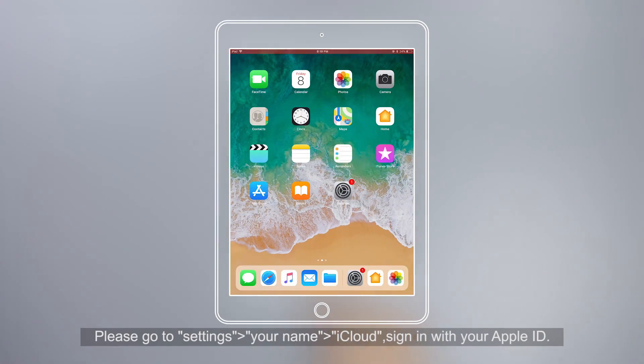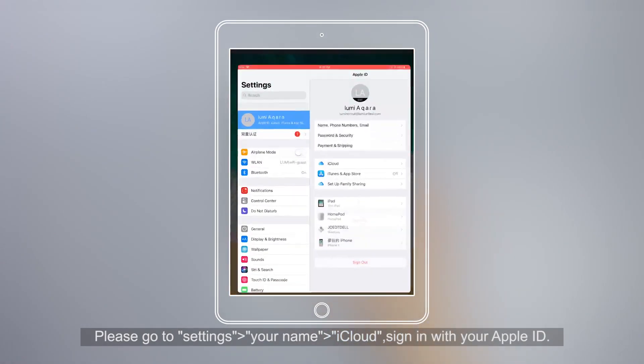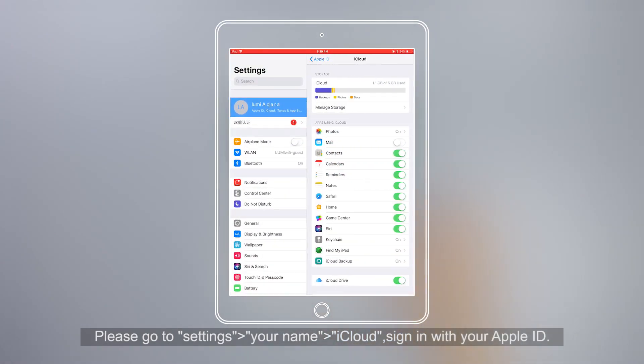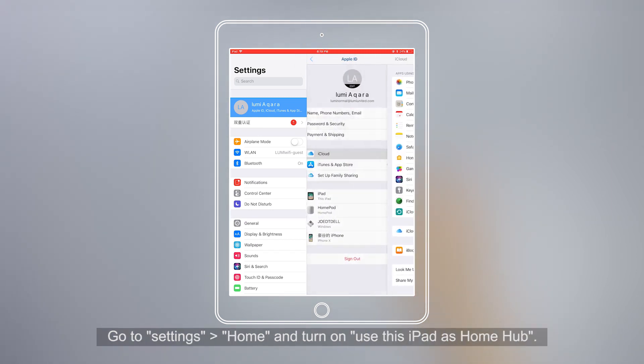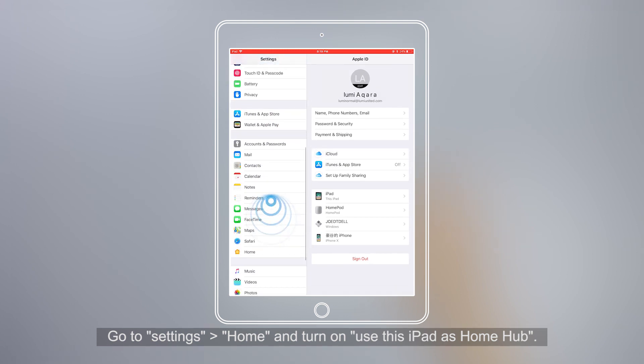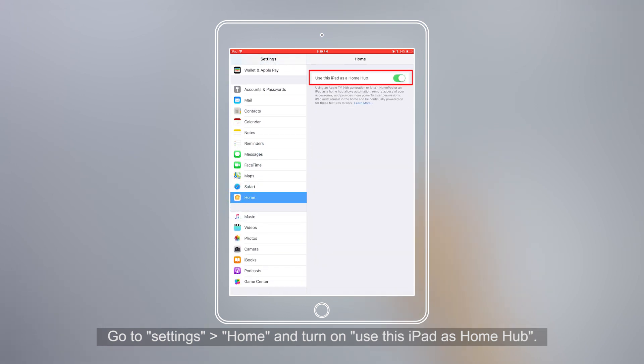Please go to Settings, then Your Name, then iCloud, and sign in with your Apple ID. Check that iCloud Keychain and Home are both turned on. Then go to Settings, Home, and turn on Use this iPad as a Home Hub.